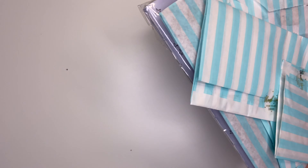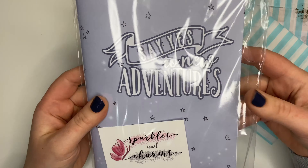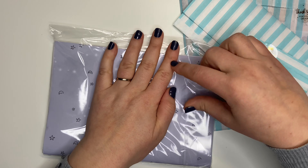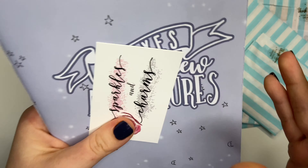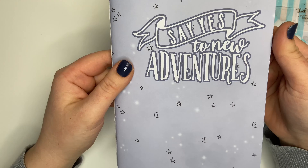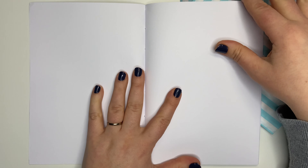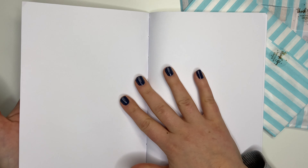Moving the packaging to one side — as always some really pretty tissue paper wrapping everything together. I'm going to start with this because you can already see it. This looks like it's an A5 notebook from Sparkles and Charms. There's a little business card there. It's a stitched notebook — I really like that they're stitched, I think they hold together better. It says on the front 'Say Yes to New Adventures' and it's got loads of little moons and stars on it.